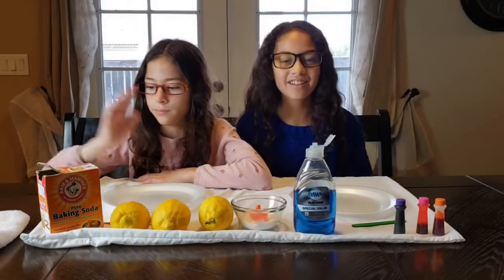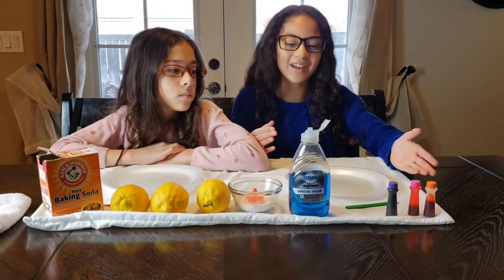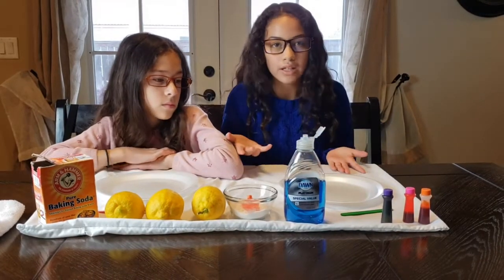Hello guys, welcome back to my channel. So today we're going to be making two science projects. Since we're out of school and we're doing distance learning, we decided to do science projects because we don't get to do it in school.